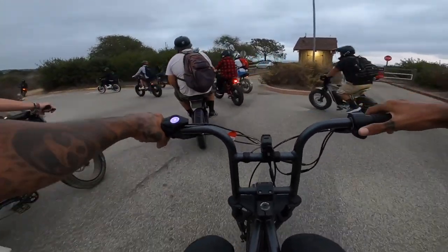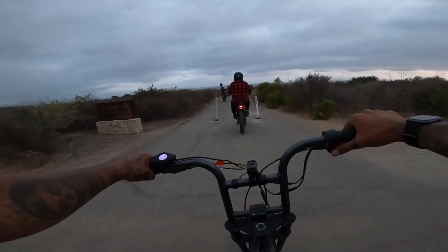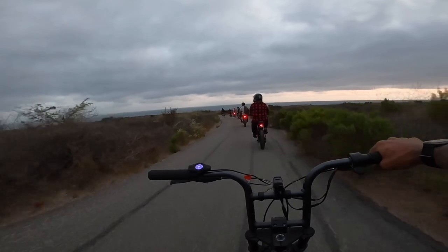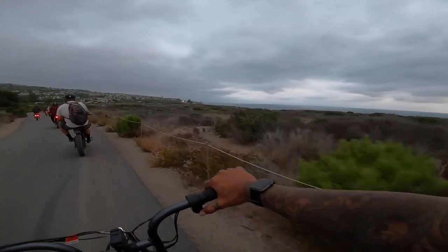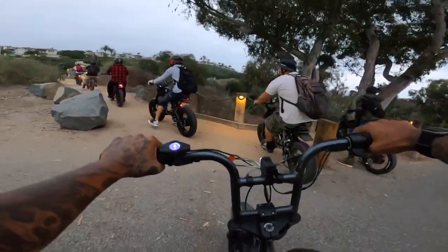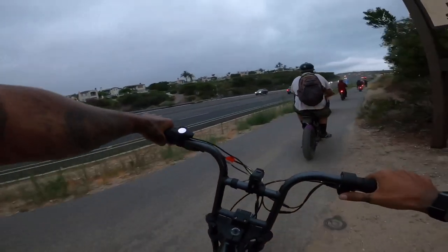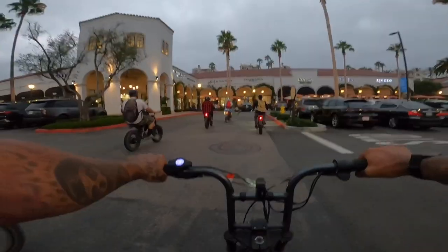That guy was stoked — he was like, yeah, e-bikes! More off-roadin'? Hell yeah. Wow, there's things. So there's a pizza shop at the end of this trail. Dude, what a freaking view — that's awesome. Amazing ride so far. Z Pizza, let's go!